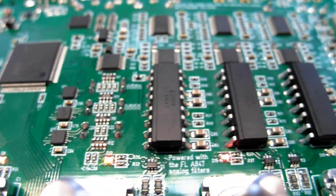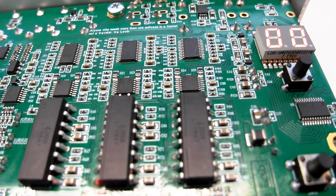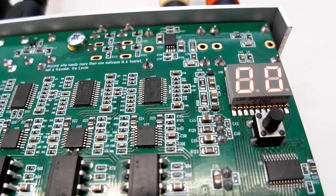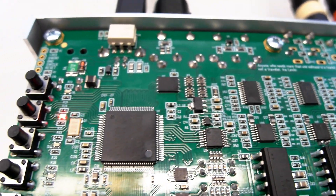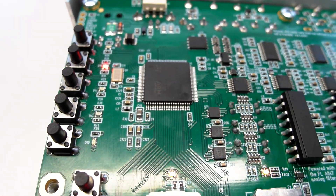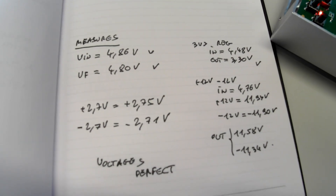Now let's have a look at the component level. The soldering is great — components are perfectly attached to their pads and every component is where it should be. So I did a little bit of measurement.